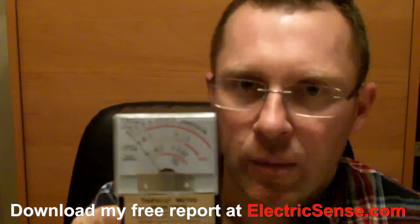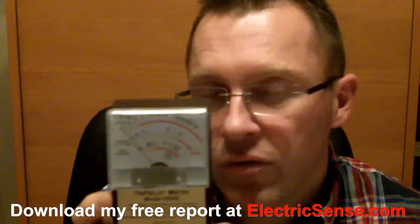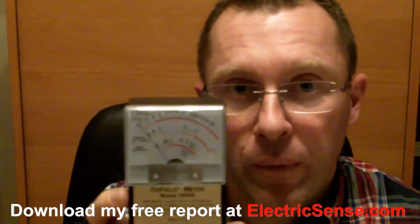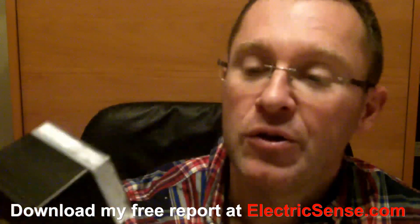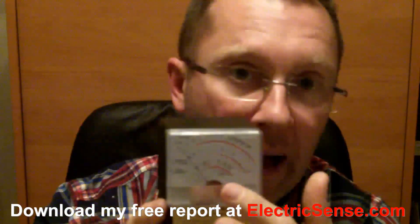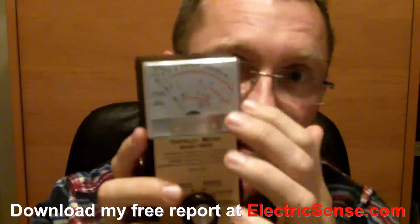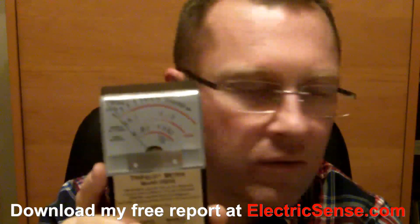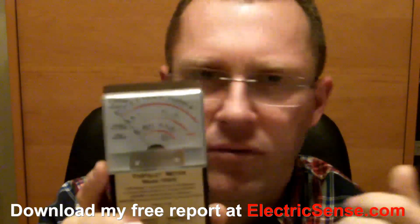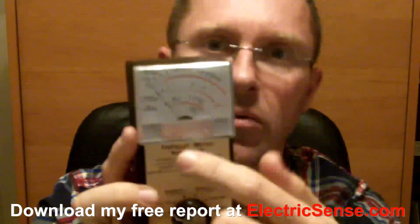What I like about this particular meter is it's just so simple to use. You don't have to be a scientist. All you have to be able to do is turn a knob and read the scales here. It's that simple — you don't have to understand volts per meter, milli-gauss, milli-watts, and all that kind of thing. It's really, really simple to use.